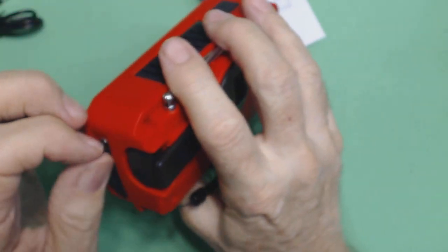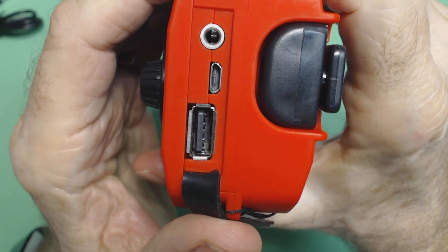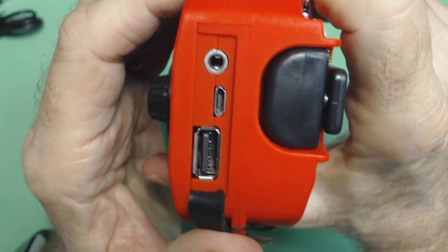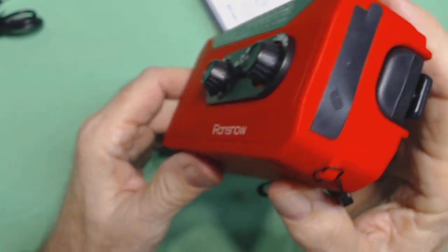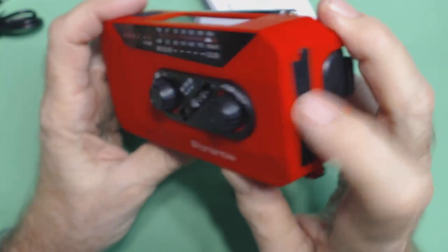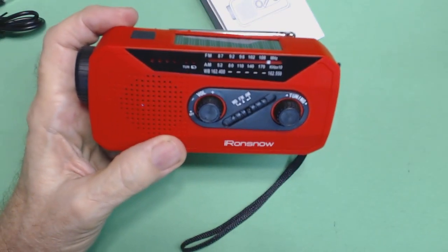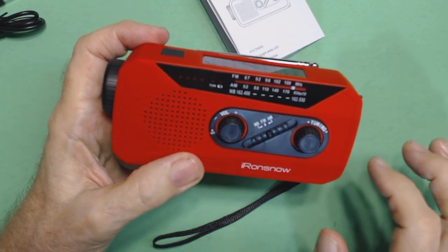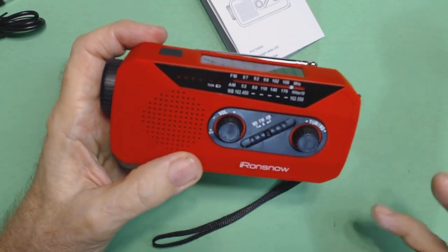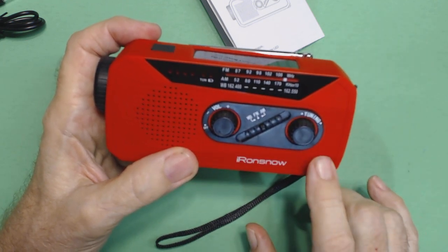Let me show the charging ports one more time in focus. Full-size USB out for charging a cell phone, micro USB in for charging the internal battery, and a headphone jack. It just dawned on me that I don't know if the headphone jack provides stereo — I'll find out from the seller and post it in the description. I'll also post the two Amazon links, one for the U.S. store and one for Canada. This will be available around November 1st to November 3rd, selling for $19.95 in the United States.